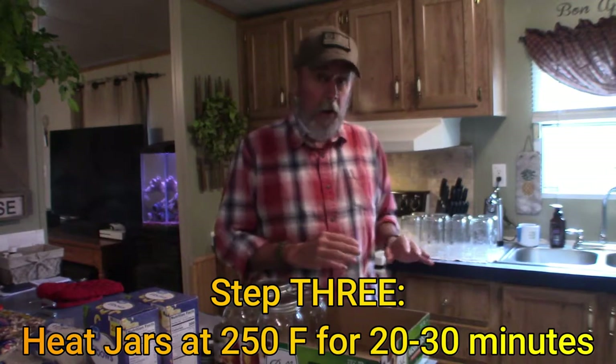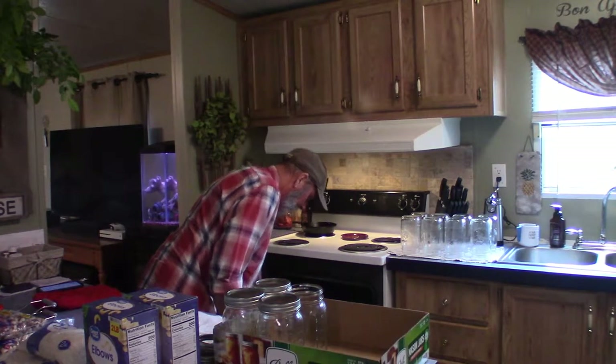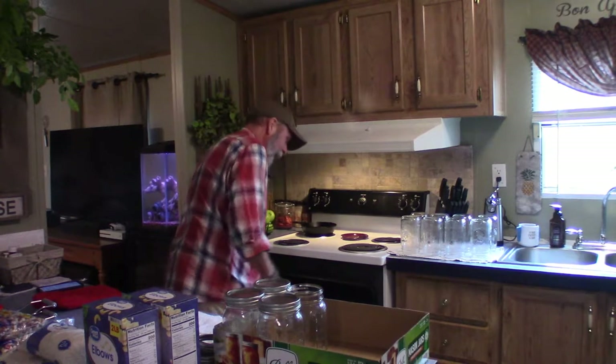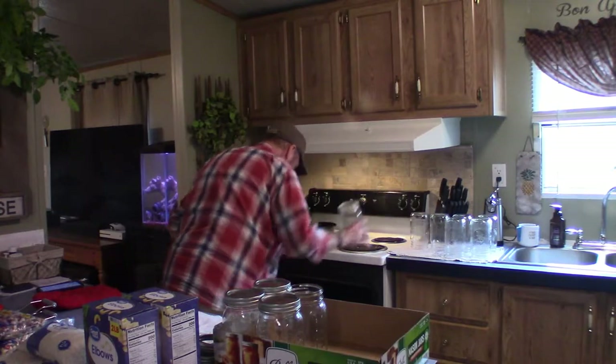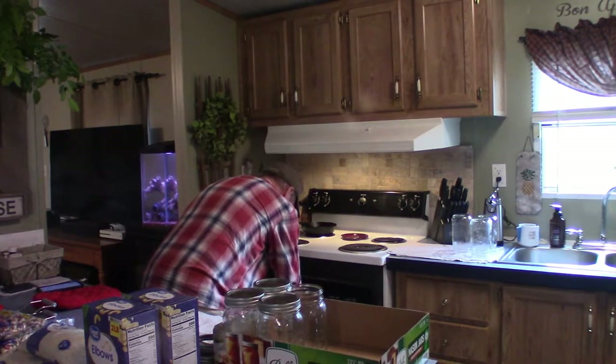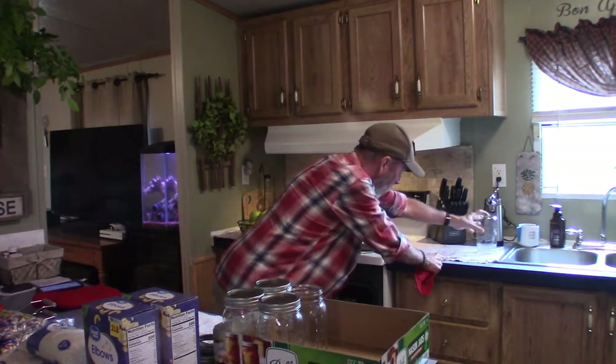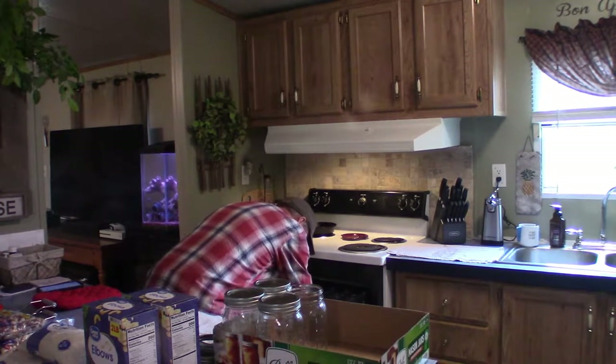Step three: you want to heat your already-washed jars in the oven. I've already preheated my oven to 250 degrees. I'm going to put the jars onto a cookie sheet inside the oven — eight jars fit on it very well. I'm just going to slide them in and shut the oven. What I've learned is that you want to let them stay in the oven anywhere from 20 to 30 minutes, so I'll be back with you guys in 20 to 30 minutes.